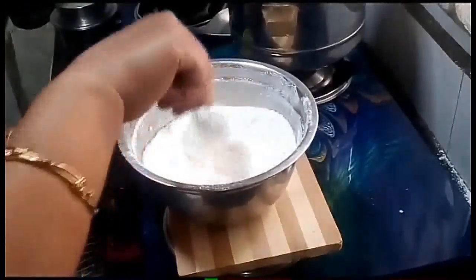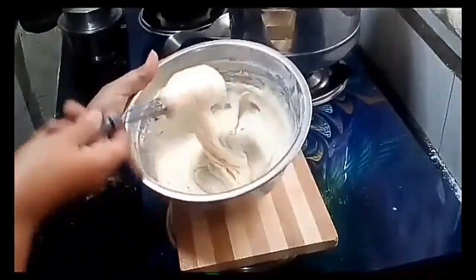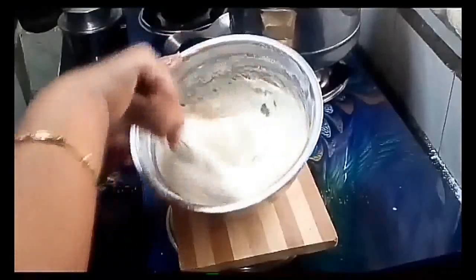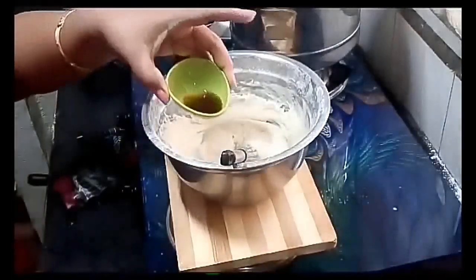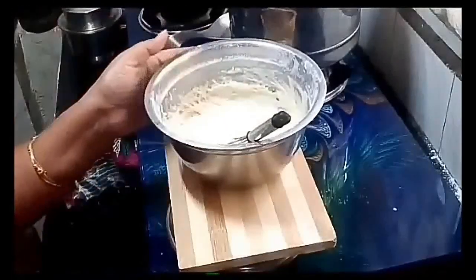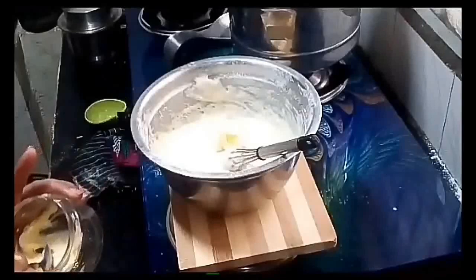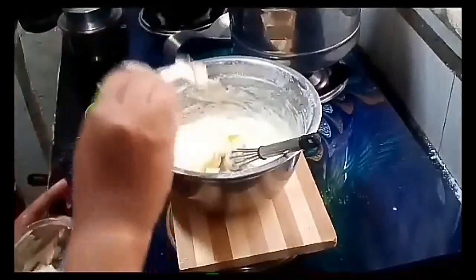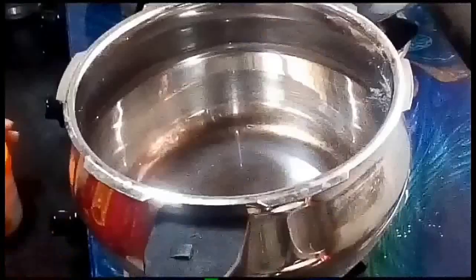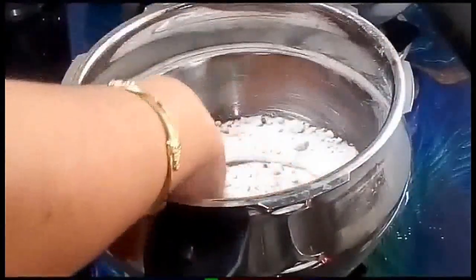Add a little buttermilk and mix. Add unsalted butter and mix the batter well.